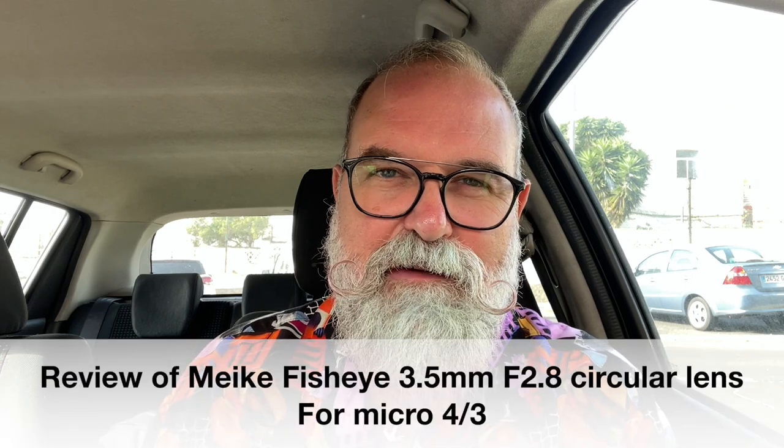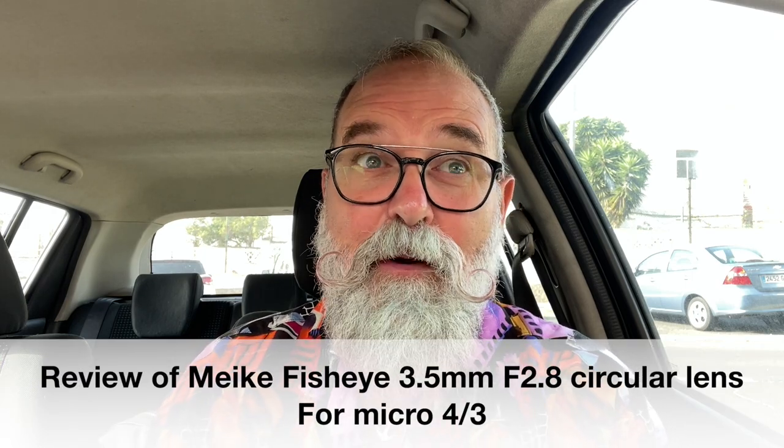Hi, Eric Jibboi, ericjibboi.com. Today I'm going to present you the most crazy lens I've ever tried. This is the Maker 3.5mm f2.8, and it is a fisheye lens that makes circular pictures. Let's start!